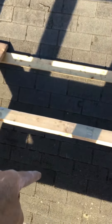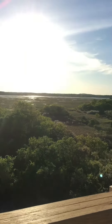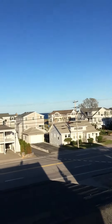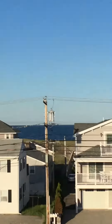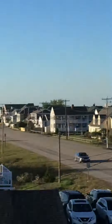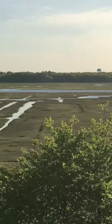Later on we'll cut this whole roof out, and that's going to give us access through this opening and into the new addition so we can work. It was a lot of work but we had to do it. Nice view up here — there's the ocean. That's it, I'm done for the day.